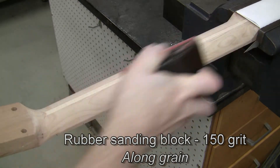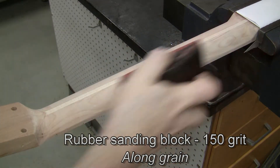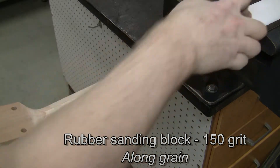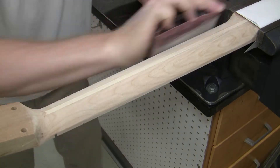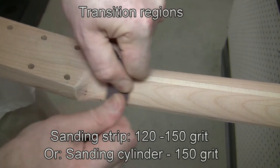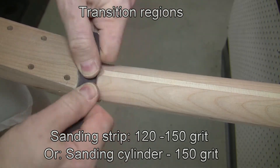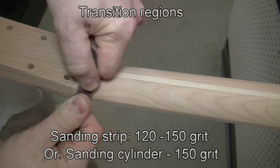After that's done, that cross grain goes quickly. Now we want to remove those cross-grain scratches using a rubber sanding block at 150 grit. This will take a little while, particularly in the transitions because we haven't really done those yet — there'll be some tooling marks there that will be time-consuming. You could even start at 120 grit and then step up later.